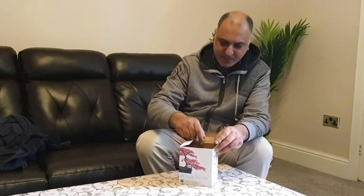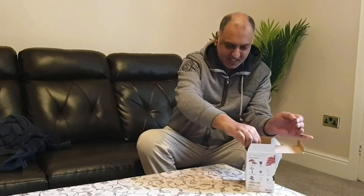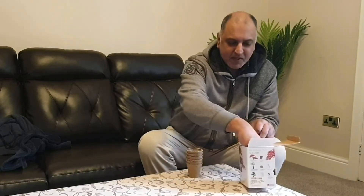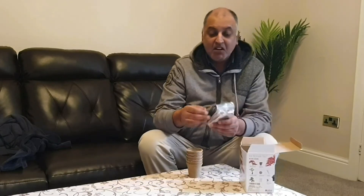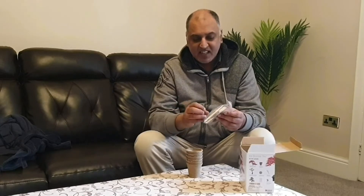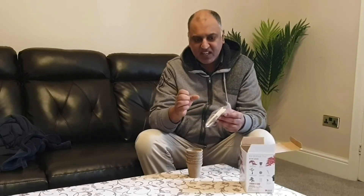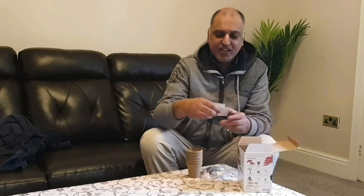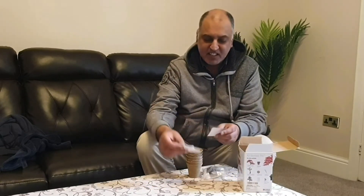What do we have? We have six starter packs for growing pots. We have some compost that you're meant to soak overnight and I think this expands, and then you take all the water out, squeeze it out and then crumble it and put it in these pots. I think so if I read the instructions right. Anyway, we have three packs of seeds.